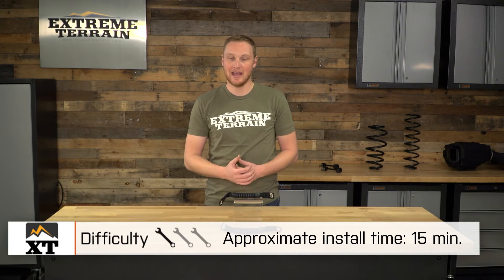Just a couple of hand tools, about 15 minutes — a very easy install that anyone can do.